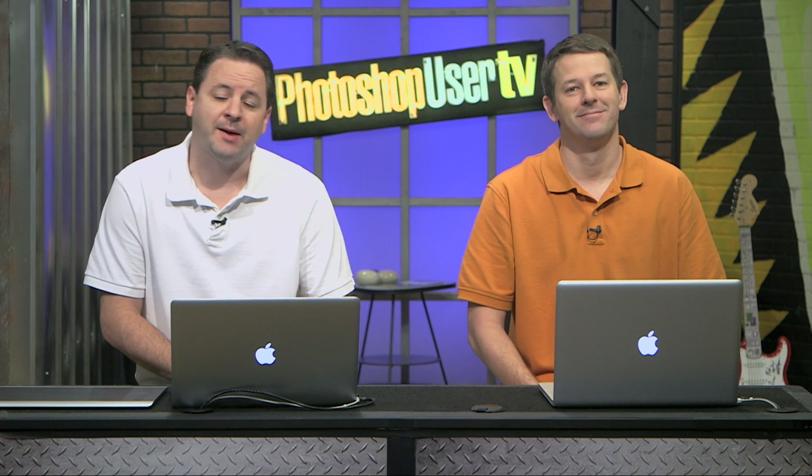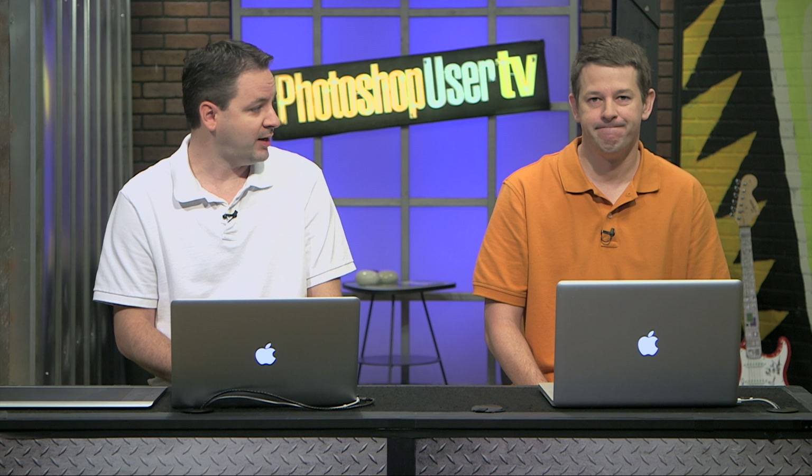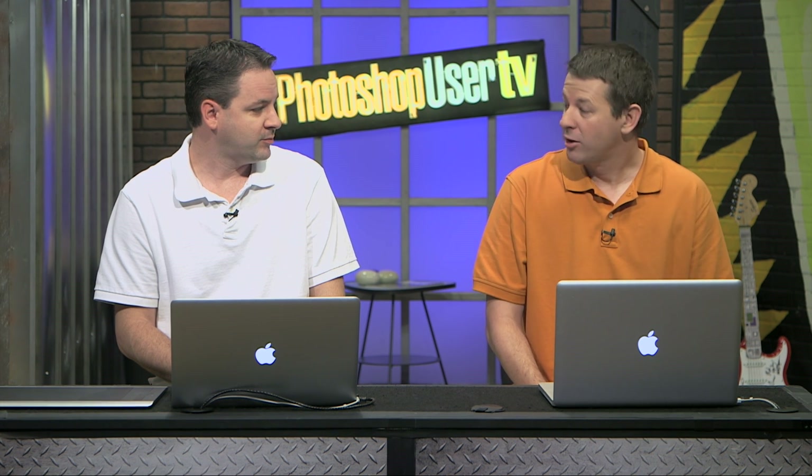Hi everyone, welcome back to Photoshop User TV. We are the Photoshop Guys. I'm Corey Barker, and I'm joined today by Mr. Pete Collins. Hey guys, how's it going? It's good to be here. It's been a while. It has been a while — I don't know how long it's been. I don't either, but it's good to be back.